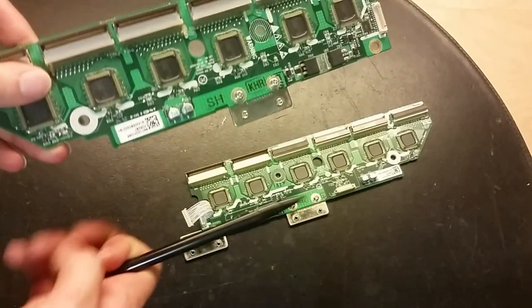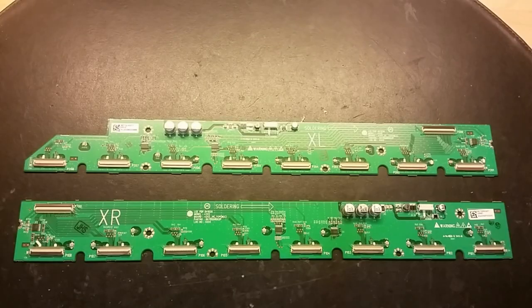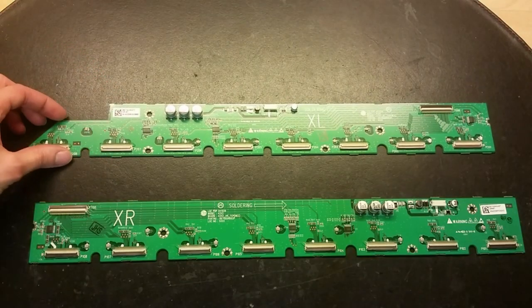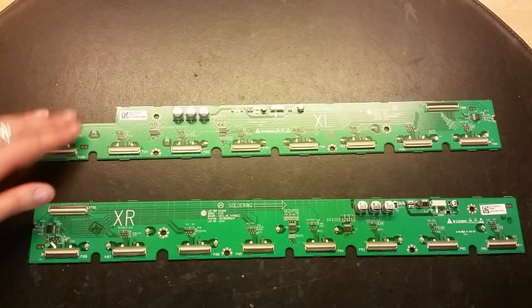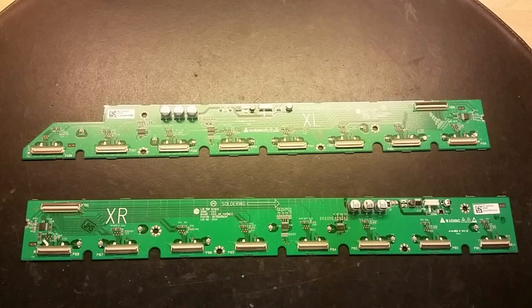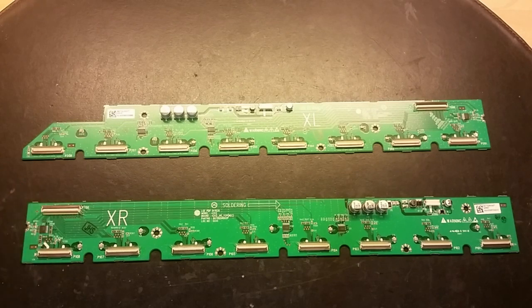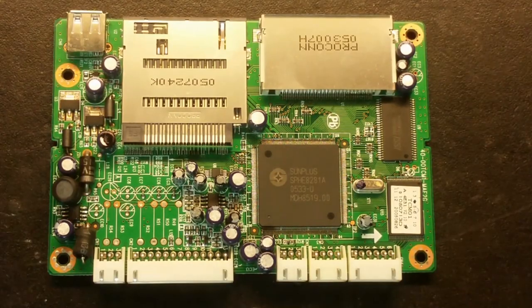Here are the row driver boards, or the buffer on the V-sustain, with what look like bus bar connectors that connect to the sustain board. The signal comes in here and you get all these chips that control the rows on the TV. We got this silicone-looking coating around these to protect from dust, moisture, and prevent flashovers. Here are the column driver boards, or buffer boards — there's not much on these boards, as the main processing happens on the actual flex wire that connects here.